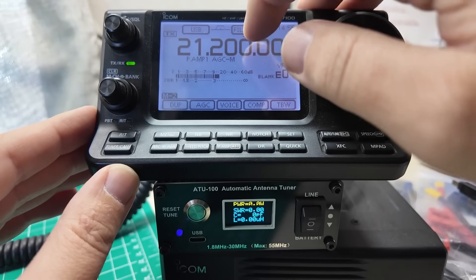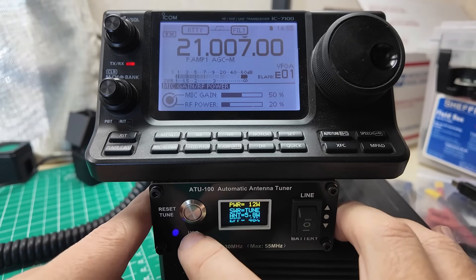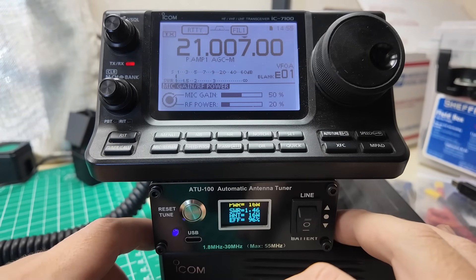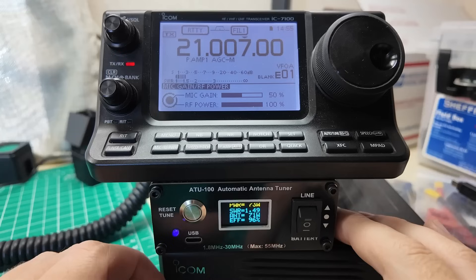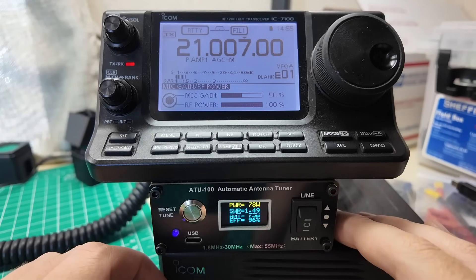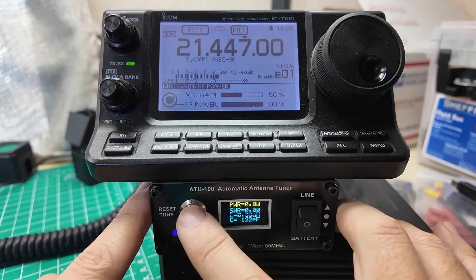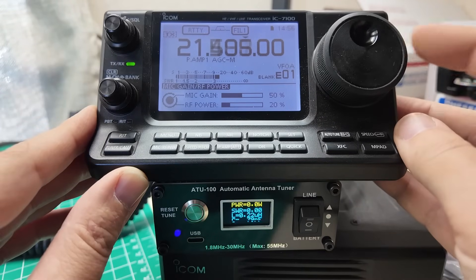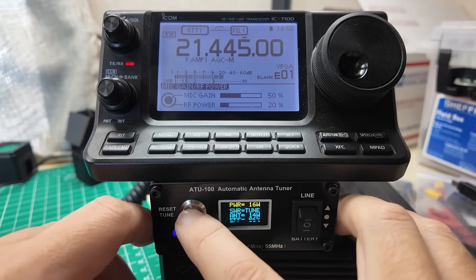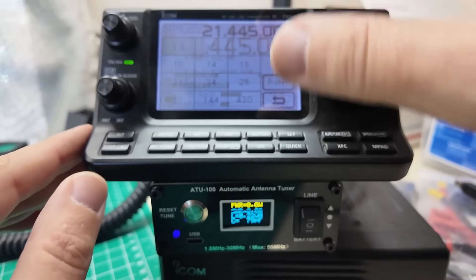Let's go to 15 meters — 21 megahertz. Tuner is in bypass mode. 6.37 to 1 SWR. Power still at 20%: 16 watts out, 1.46 to 1 SWR, 16 watts out of the antenna. Full power: 68, 73, 75, 77, 78 watts out. 78 from the radio, 75 watts to the antenna. 1.49 to 1. Let's go to the top of the band — the old tune won't hold, so we need to retune. It's a pretty sensitive tuner — I like that. Power down to 20%. 2.2 to 1. Top side of the band: 2.19 to 1. Tune again — still at 2.2 to 1, 2.19 to 1. It can handle it.